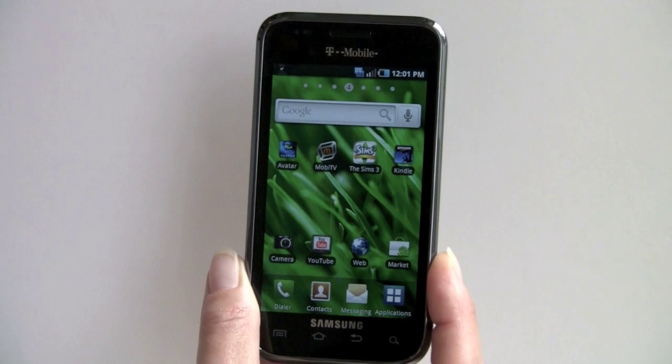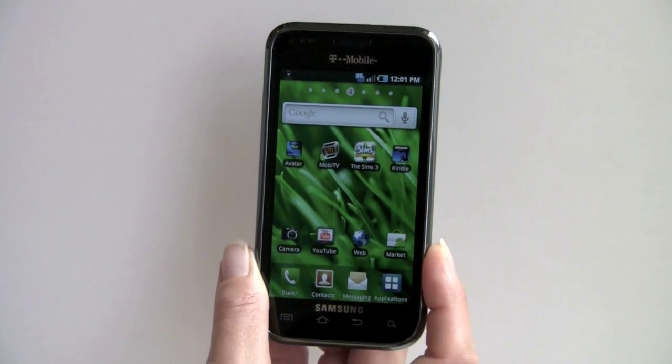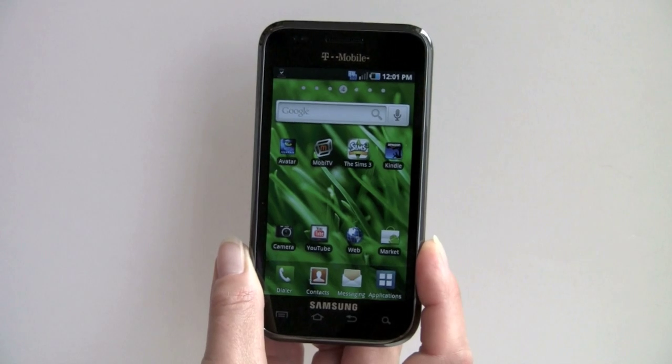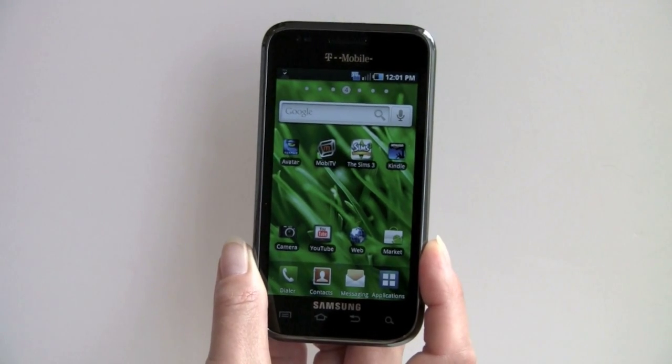This is Lisa from Mobile Tech Review, and this is the Samsung Vibrant on T-Mobile. The Vibrant is the Galaxy S on T-Mobile in the United States, and it's Samsung's first Android super phone.